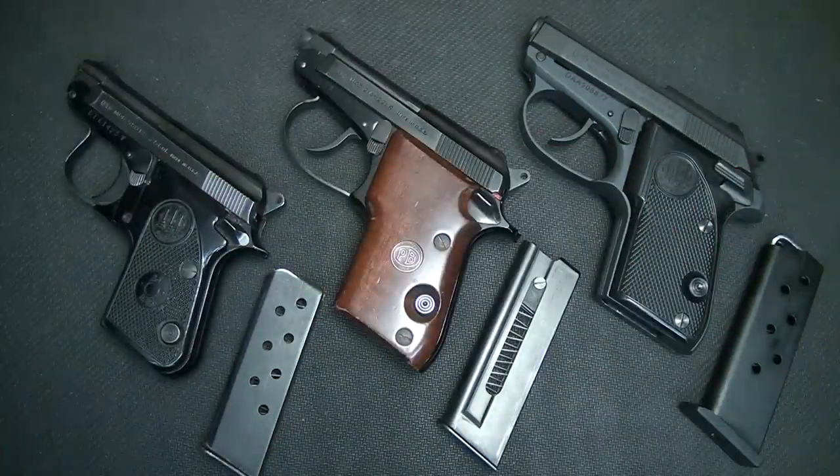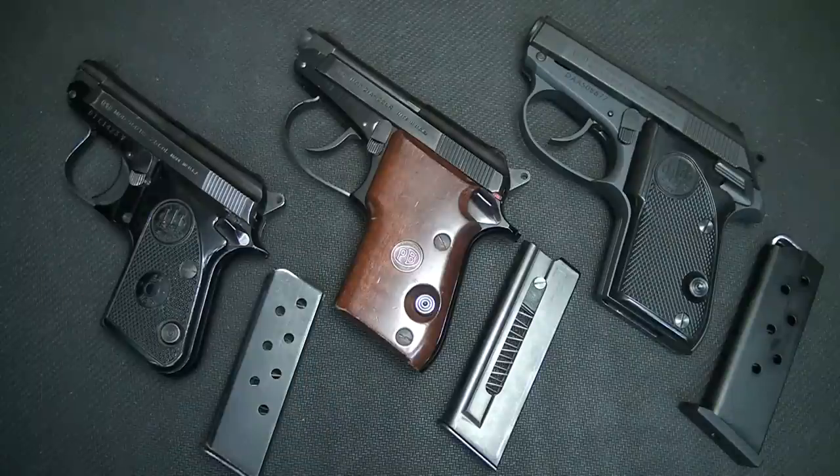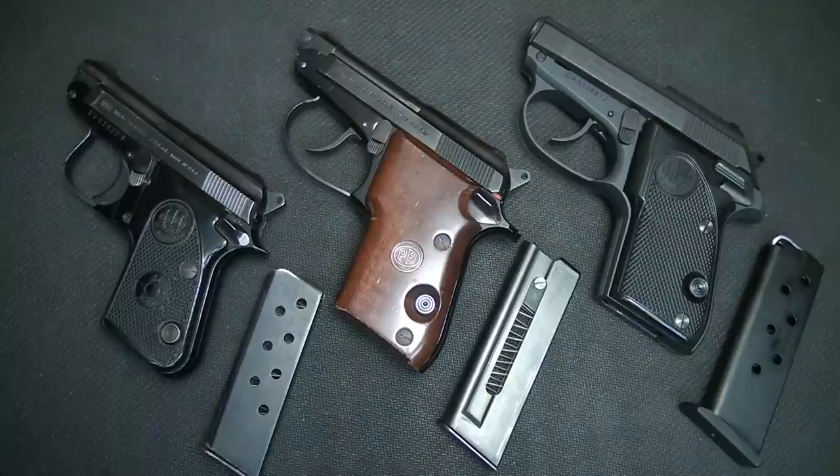The Beretta Model 86, which is now discontinued, was in 380. The reason for the discontinuance of that pistol was because of the size. Most 380 pistols years ago were actually not much smaller than a 9mm. Once all these micro compact pistols started coming around, especially in 380, there was no need for a large frame Beretta in 380, or the Browning 380, or even the Sig's large 380s.